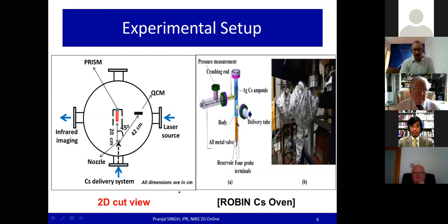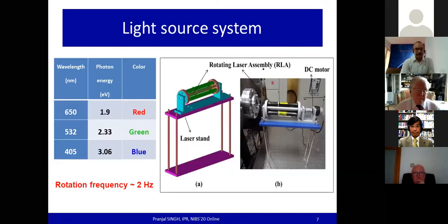The light source system is especially designed and consists of three diode lasers — red, green, and blue — giving three different photon energies in order to measure the work function by registering the onset of photoelectric current. The rotation frequency of the light source system is around two hertz, and it is aligned with the centrally located probe filament via a vacuum window.